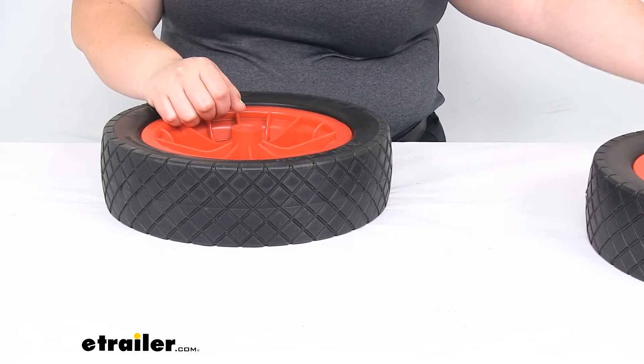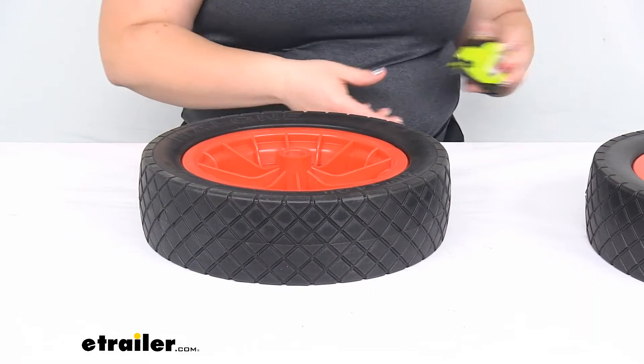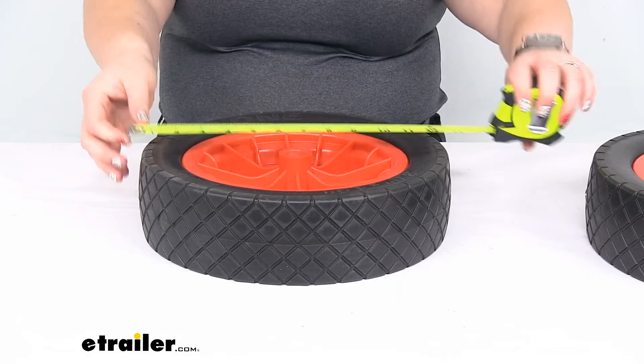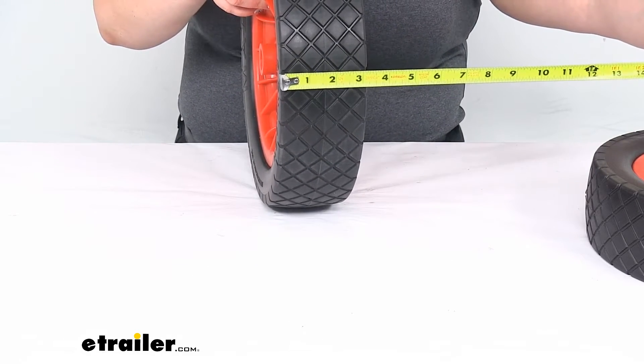I'm going to just focus on one of these — both wheels are the same. They have a 12-inch diameter and they are 3 inches wide at the edge there.